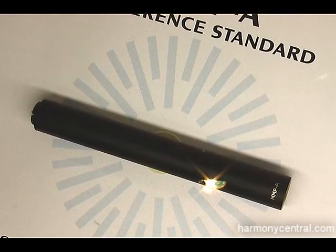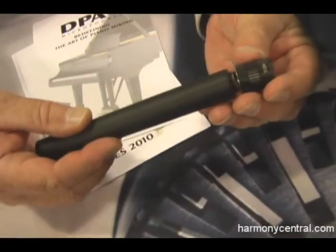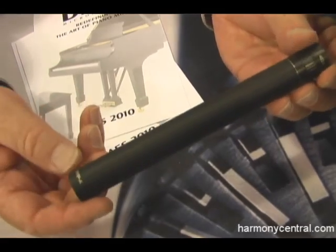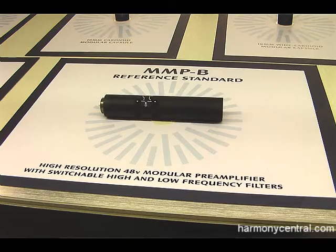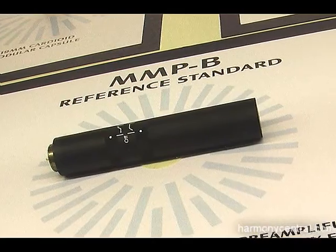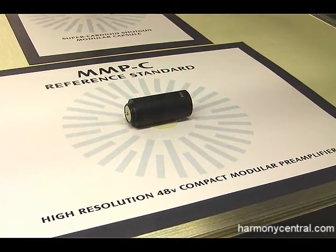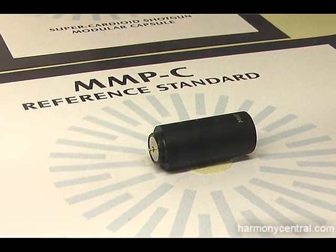The microphone series is now a three-barrel, three-microphone, three-amp barrel, four interchangeable capsule system. We have three different barrels: our full-size reference studio barrel, an intermediate-size barrel that's really based off of our 4017 shotgun microphone with high-frequency lift and low-frequency roll-off, and our third barrel is a small, compact-sized barrel with excellent RF protection capabilities.